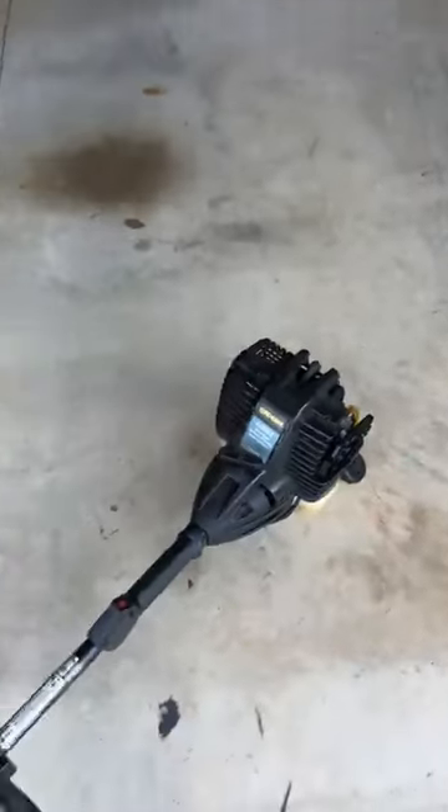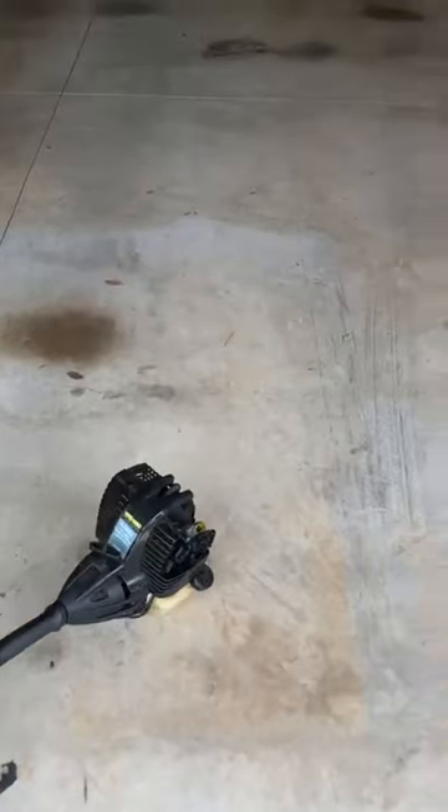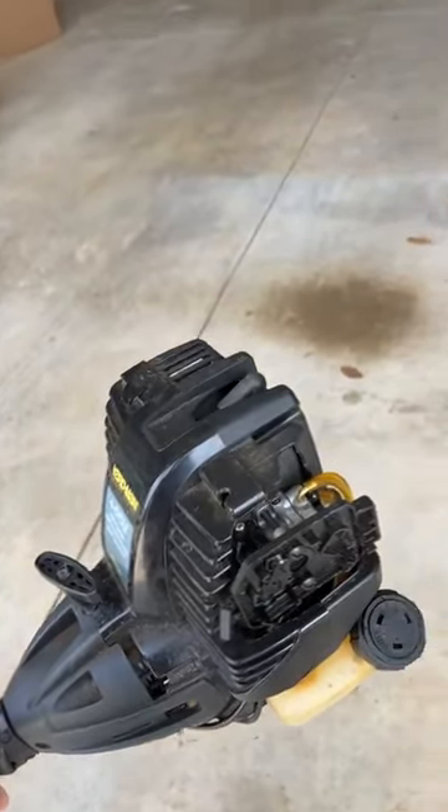All right, so here's what we have. This is my weed whacker — some people give me a hard time for calling it that. What do you all call it in the South? A weed eater? In Ireland, we call it a strimmer. Anyway, it's a four-stroke, four-cycle engine.